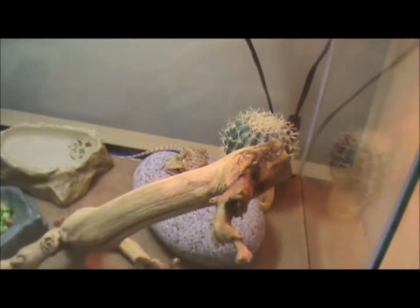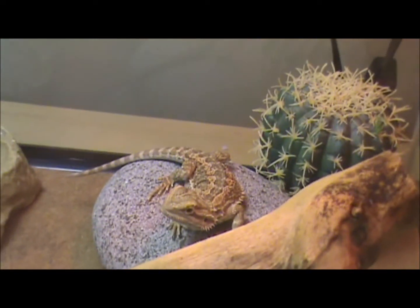So, yeah — there he is. I just named him Spike. I couldn't think of anything else.